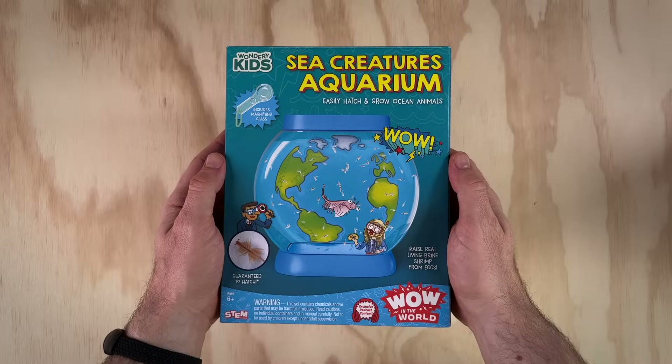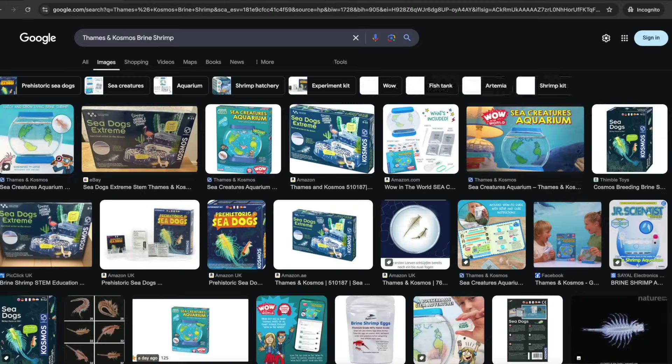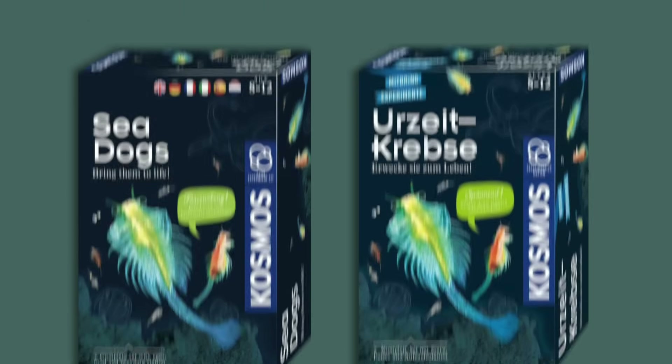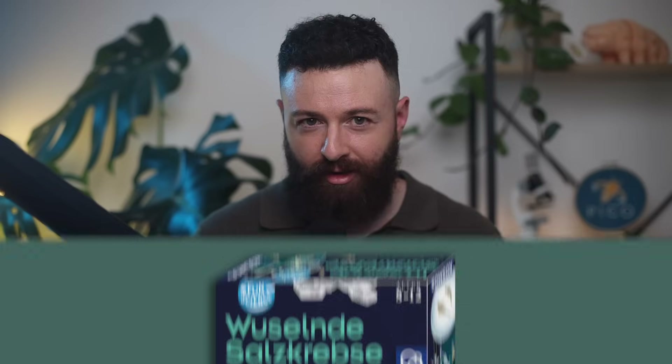I don't know too much about this brand, but it seems this isn't their first brine shrimp kit, as I found a few others by doing a quick Google search. I'm not sure if they're a German-based company, but they do have a very strong presence in the German market. There's Seadogs and its German counterpart Urzeitkrebser, Seadogs Extreme and Salzkrebser Überlebenskünstler in der Wüste, and also Wüstenländer Salzkrebser — I've not tried any of these before, but if you want a review, I'll try to get around to it at some point.